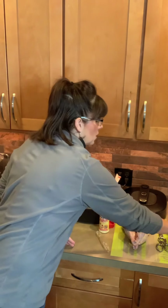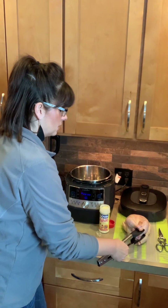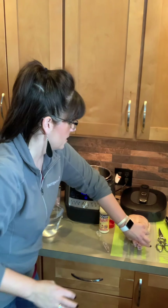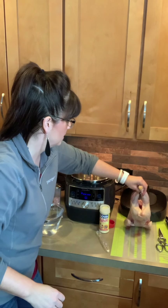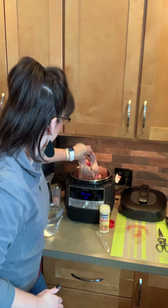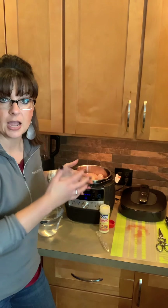Now you can put it down in the bottom of the pot, but I tend to like it a little bit better when it's raised up just a little bit from where the water or broth — whatever you use for liquid — is in there. So I'm gonna go ahead and grab a hold of the chicken here and put it down in the pot, and we are doing it breast side up.